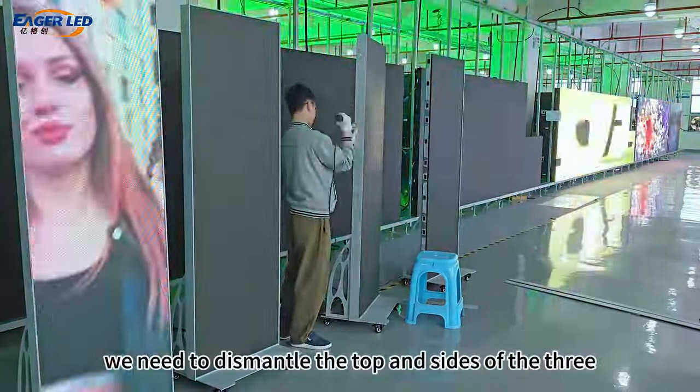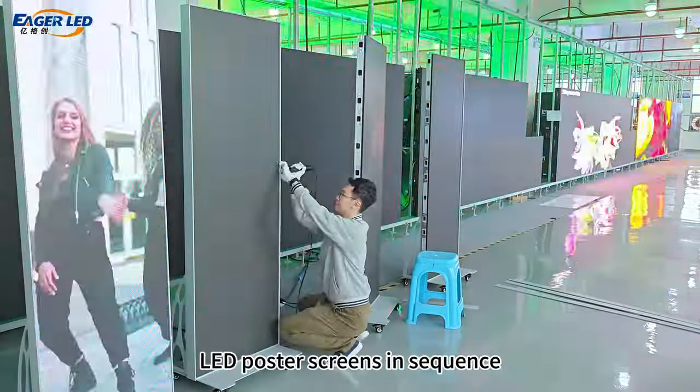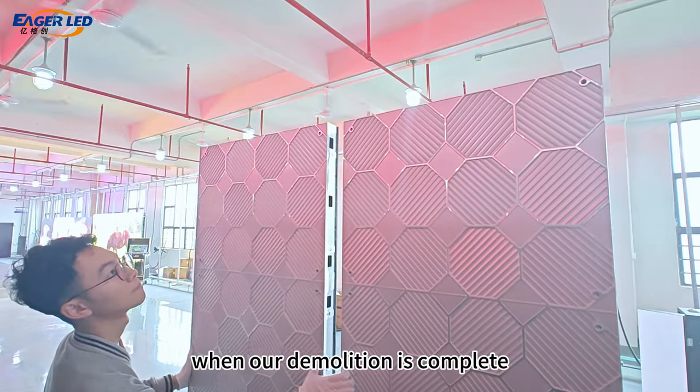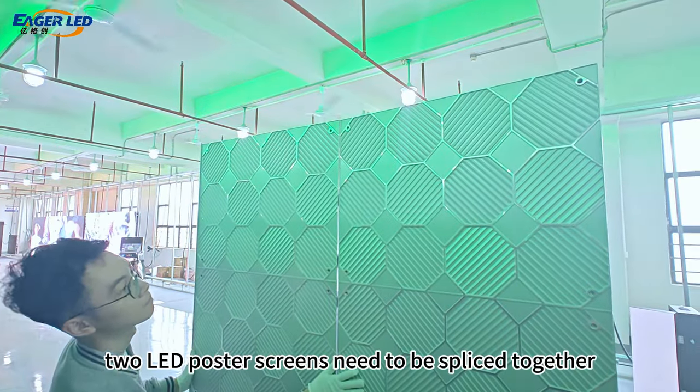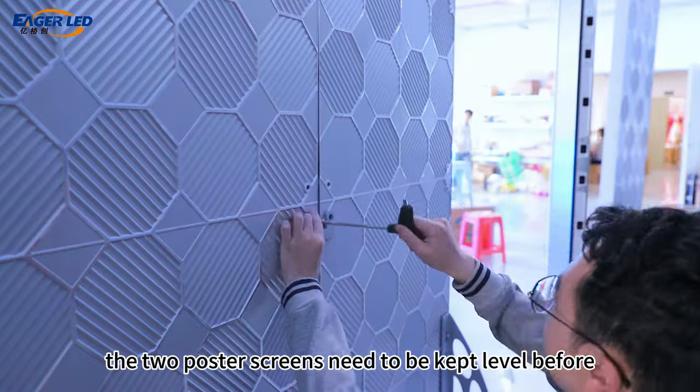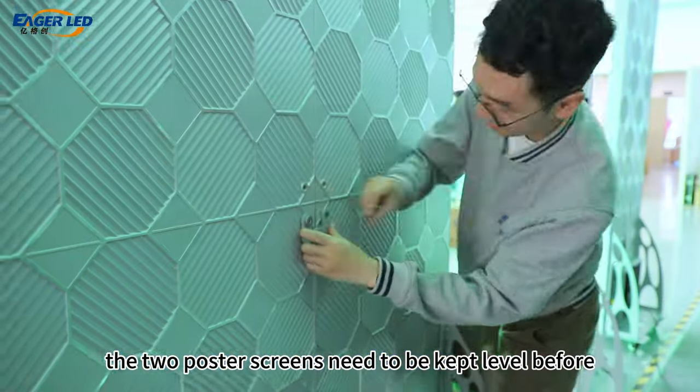We need to dismantle the top and sides of the three LED poster screens in sequence. When demolition is complete, two LED poster screens need to be spliced together using connecting iron sheets. The two poster screens need to be kept level before splicing.